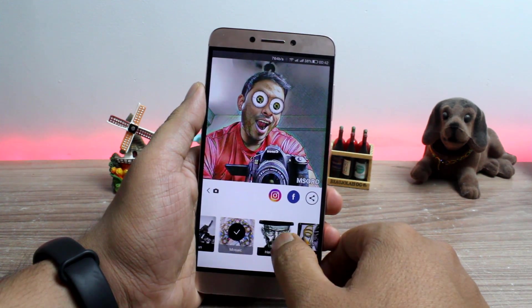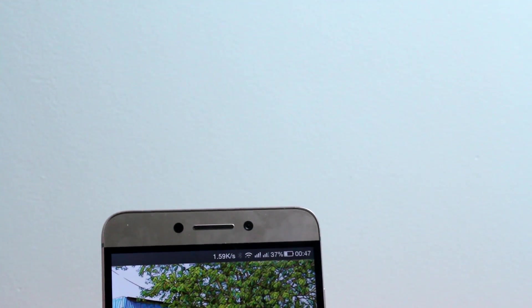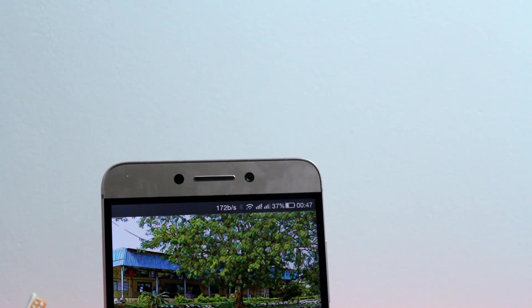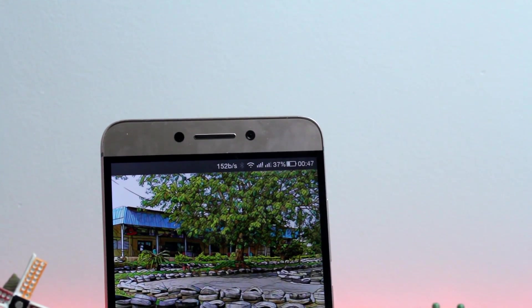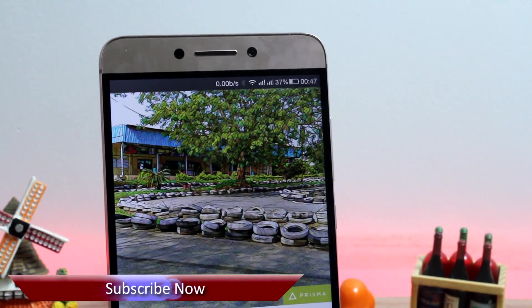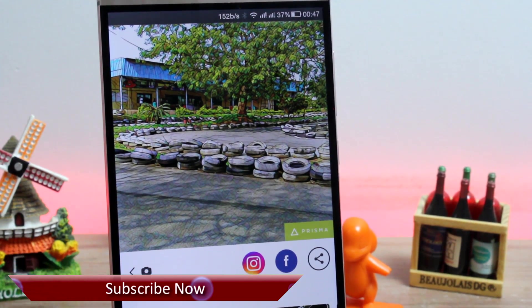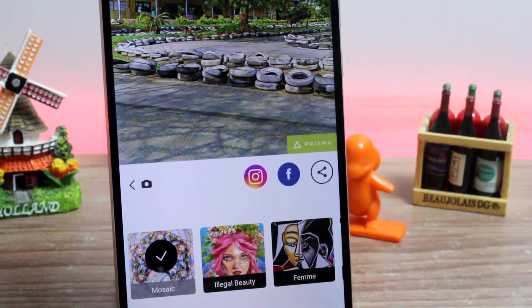Those were some tips to get the most out of your photos using the Prisma app on Android. I've only been playing with the app for a few hours and applied these filters on a trial and error basis, but so far I've found that almost all photos look good with the Curtain, Mobiou, and Color Skype filters. What do you think about the Prisma app, and which is the best filter according to you? Let me know in the comments, and if you haven't subscribed to our channel, please hit that subscribe button. This was Ashish from Guiding Tech — until next time, take care and have a wonderful day.